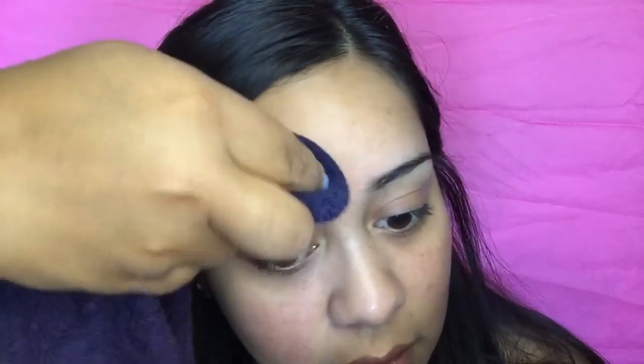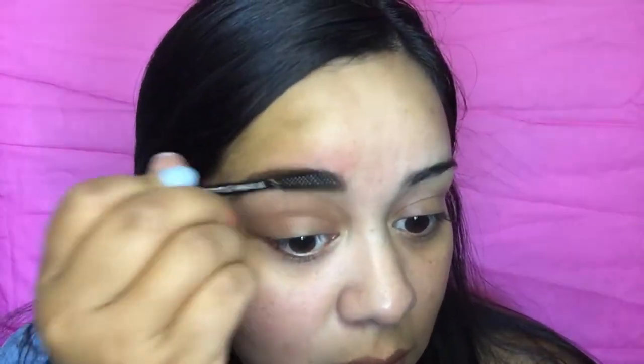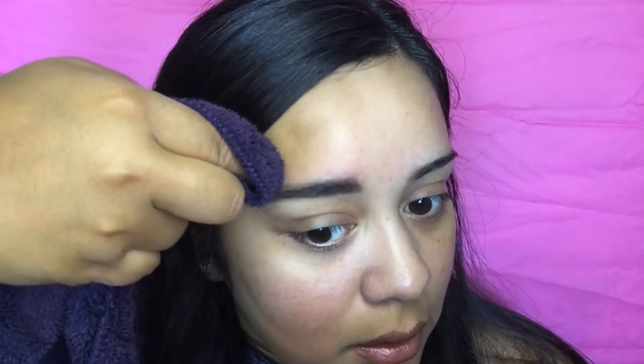Oh my gosh, it's getting up on my skin right there — let's use this to wipe it off. I don't like that part right there, but that's where I normally have to fill in my brows anyway. Let's try to wipe it down a little bit. You can clearly see that's just skin — there's no hair there.